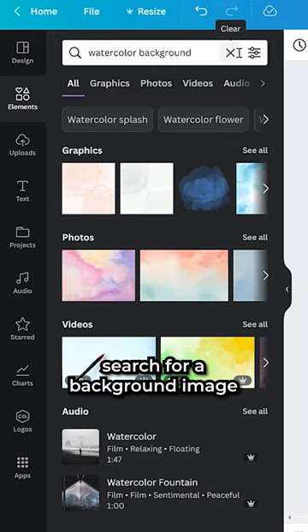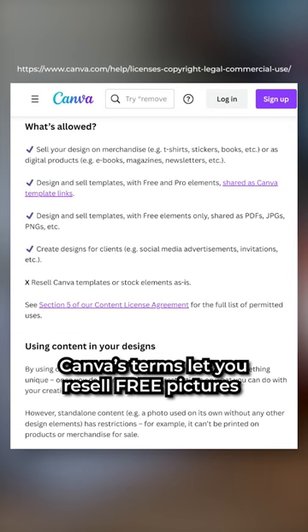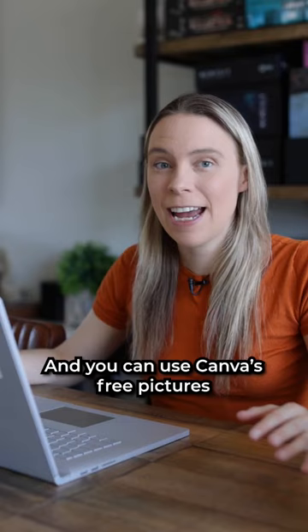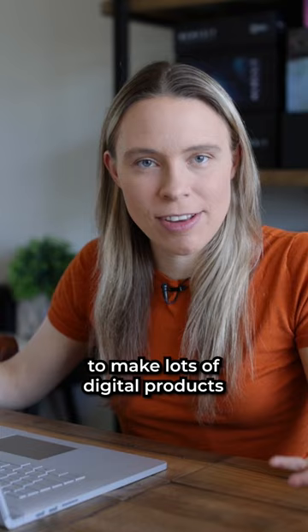Digital paper packs are high-resolution square JPEG pictures that are 12 inches by 12 inches. To make digital paper, search for a background image and make sure it's a free background image, not a pro one. Canva's Terms let you resell free pictures full-size as digital products, as long as you combine it with something else — so combine it with another free picture, shape, or texture. And you can use Canva's pictures to make lots of digital products.